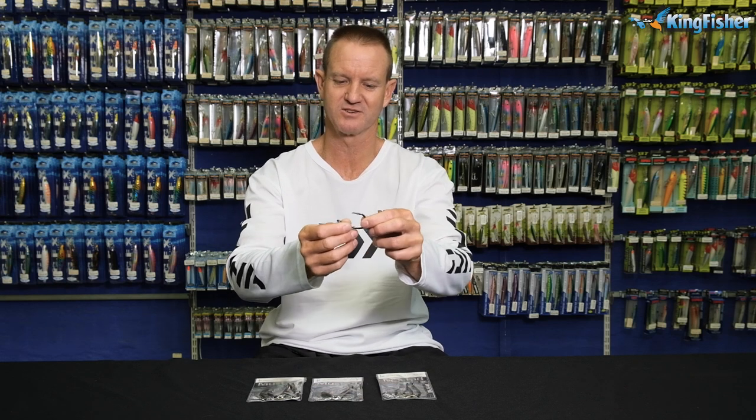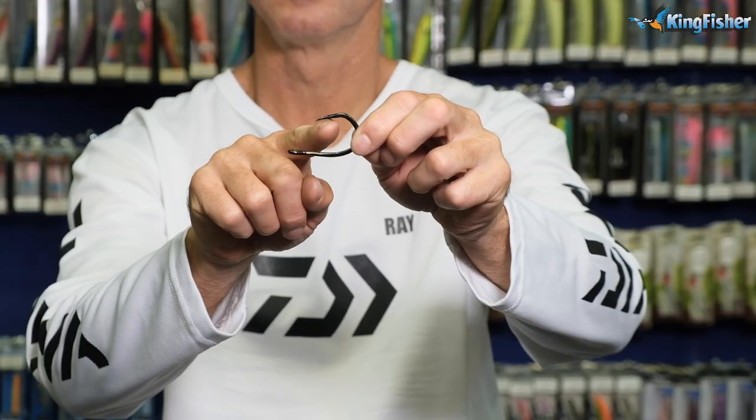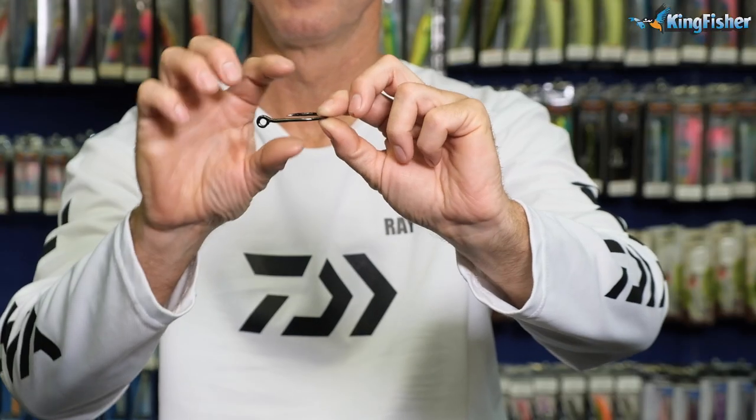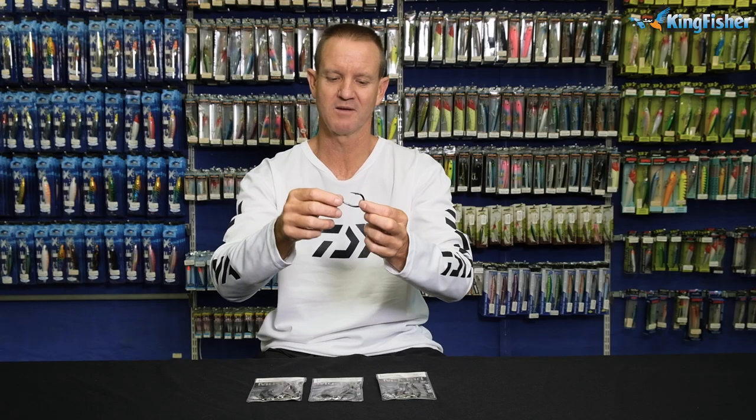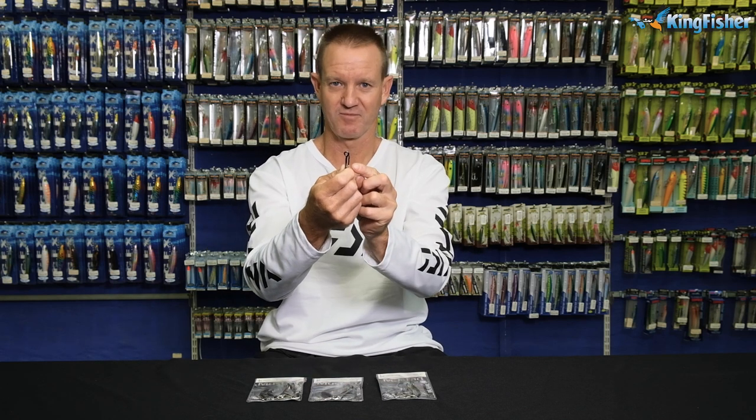Obviously, it's a needlepoint, as you can see. It's got a micro barb on it — it's a very small barb. It's a stamped hook, very short, very chunky. Rounded R.